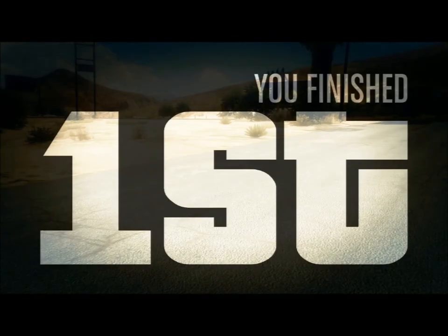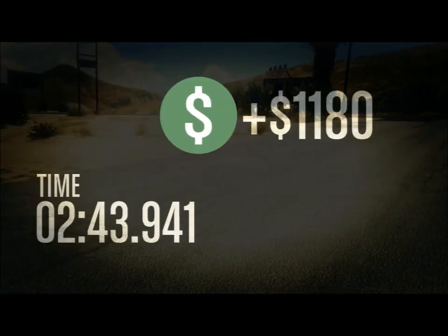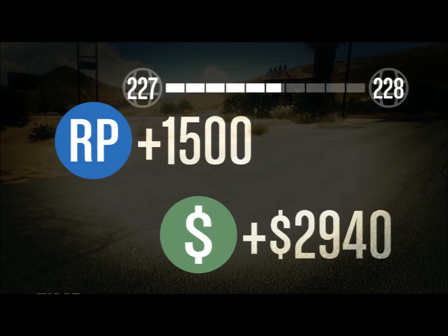So there you go, folks. That's the race that I made called Adrenaline Rush. Thank you for watching. I hope you enjoyed that, and have a nice day.